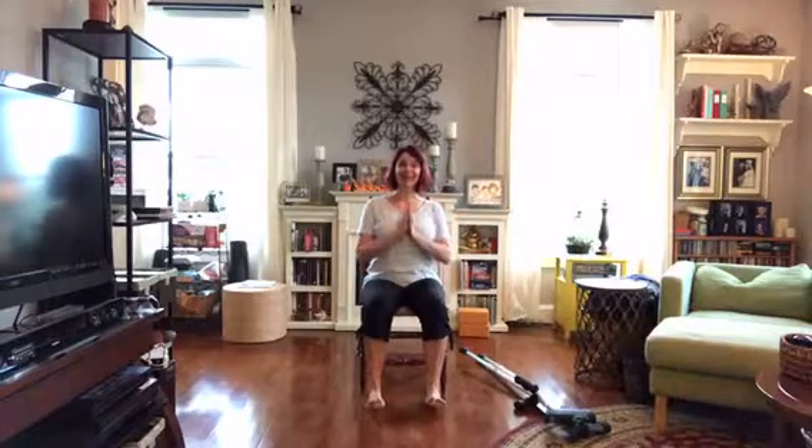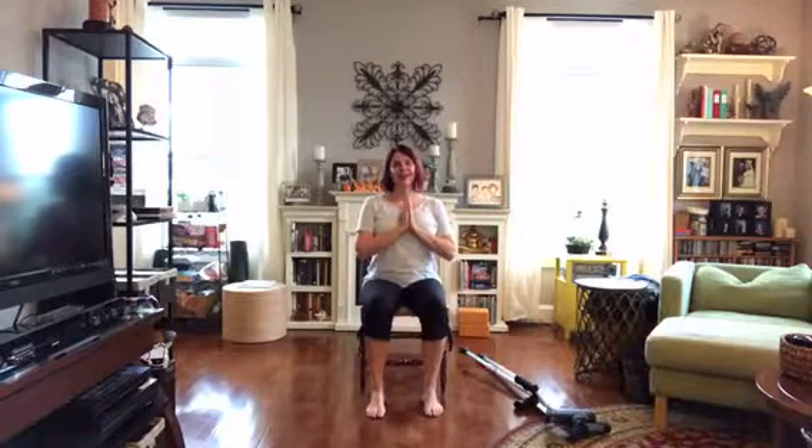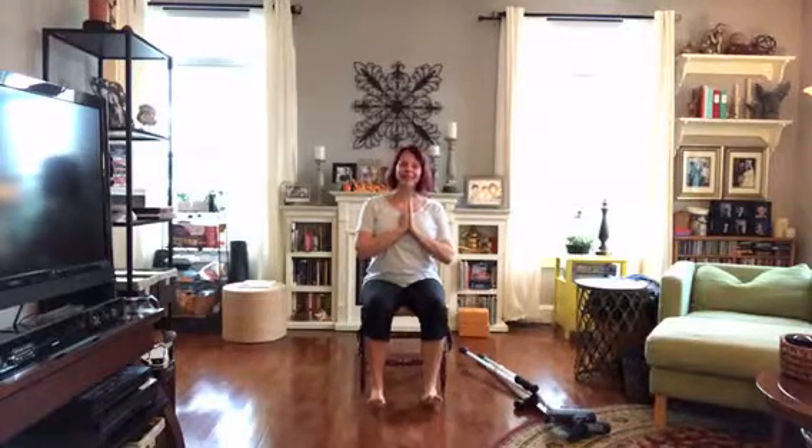Thank you so very much for joining me for a little bit of Monday morning yoga minutes. I would love for you to come visit us at the studio, or let us know in the social media world that you're appreciating our videos and like watching them. Thank you so very much, and namaste.